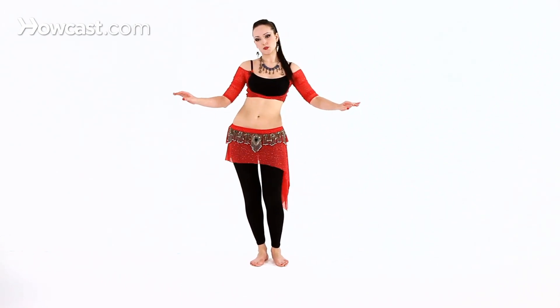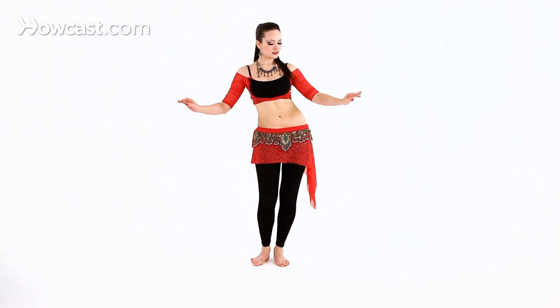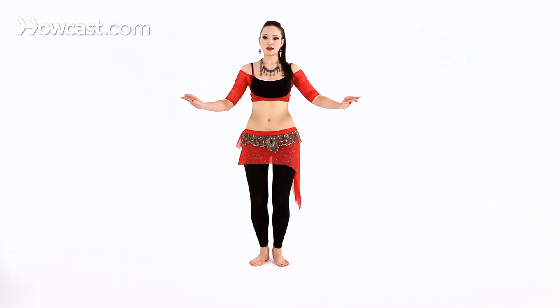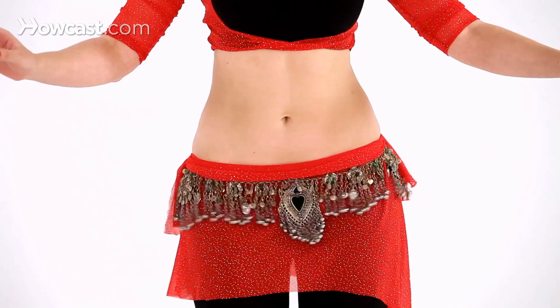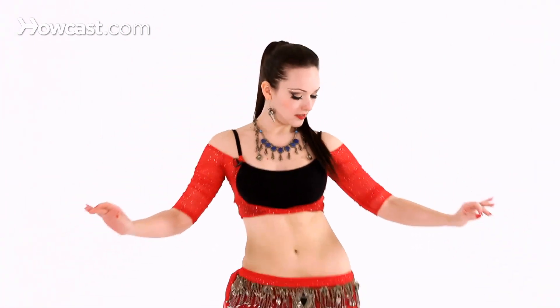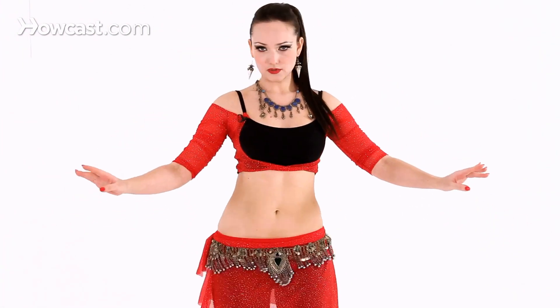Now let's push our hips to the right and left — our basic slide. And then adding the shimmy: pushing to the right and pushing to the left, pushing to the right.